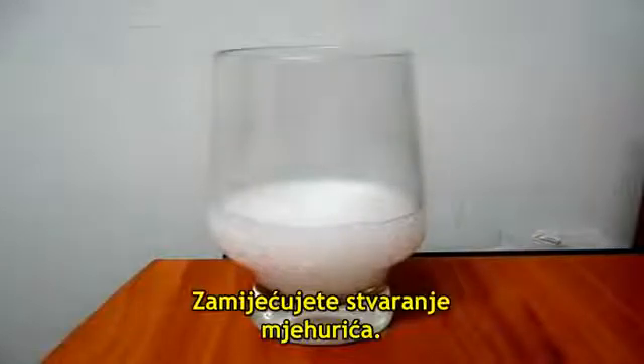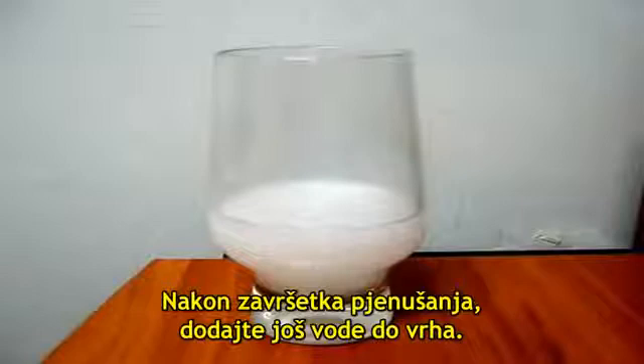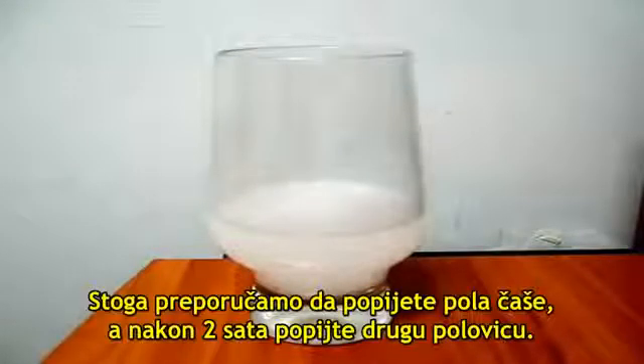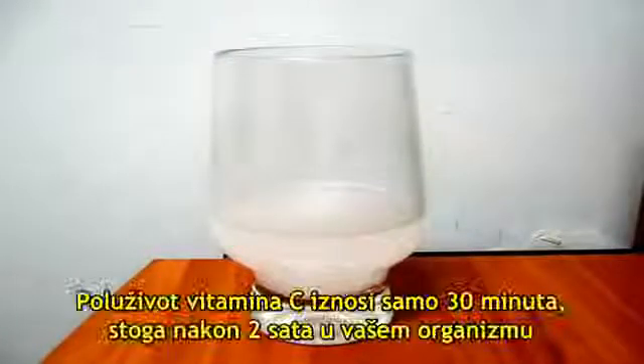Notice that it fizzes. After fizzing stops, add water to the top. Note: too much vitamin C has a laxative effect. Take a half glass and wait two hours, then take the other half. The half-life of vitamin C is only 30 minutes.